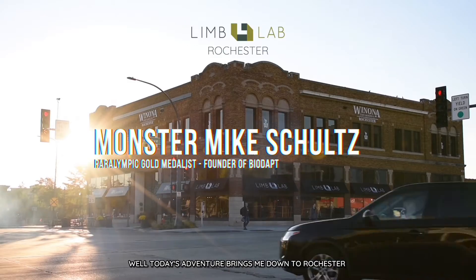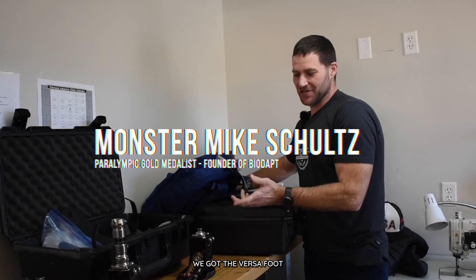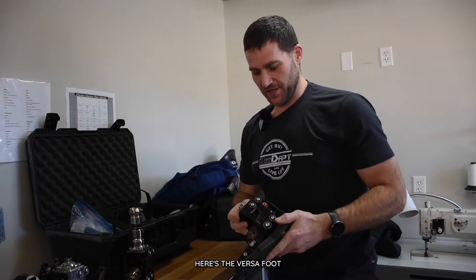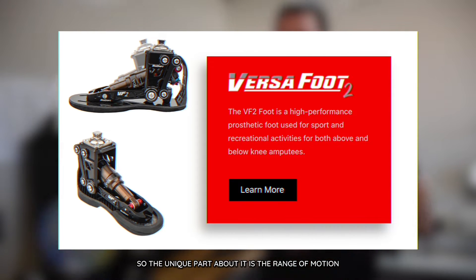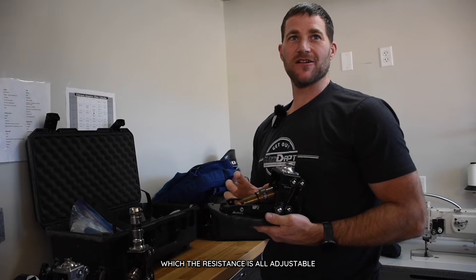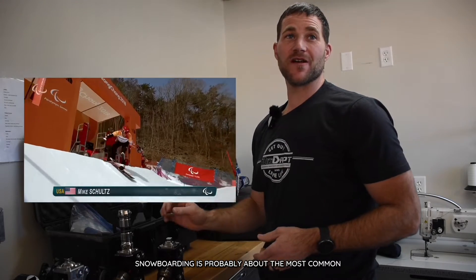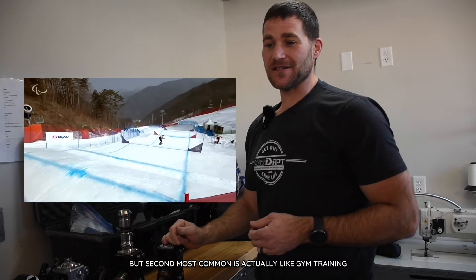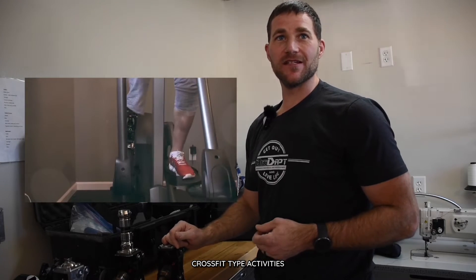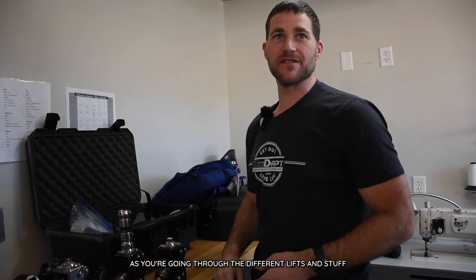Today's adventure brings me down to Rochester. Limb Lab's got a few patients that want to try out some of our gear. We've got the Versafoot, Moto Knee, and a couple other bits and pieces to show off. Here's the Versafoot — the unique part about it is the range of motion. It's got up to 28 degrees of dorsiflexion, and the resistance is all adjustable as far as air pressure and hydraulic control. Snowboarding is probably the most common use, but the second most common is actually gym training, CrossFit-type activities, like doing squats and deadlifts. It really gives you that natural range of motion as you're going through the different lifts.